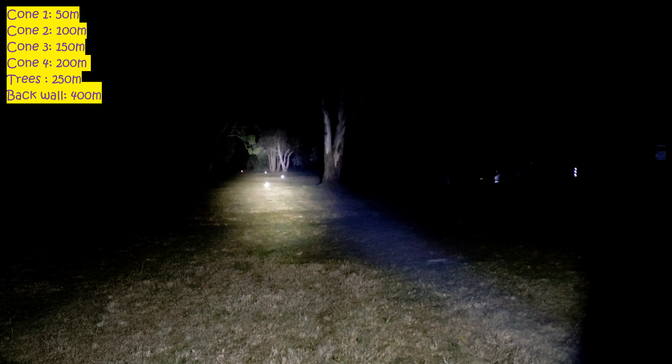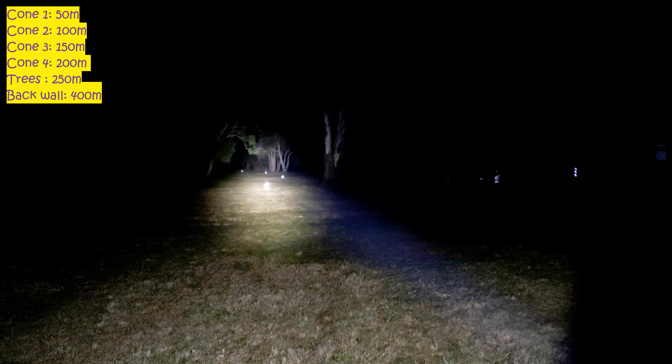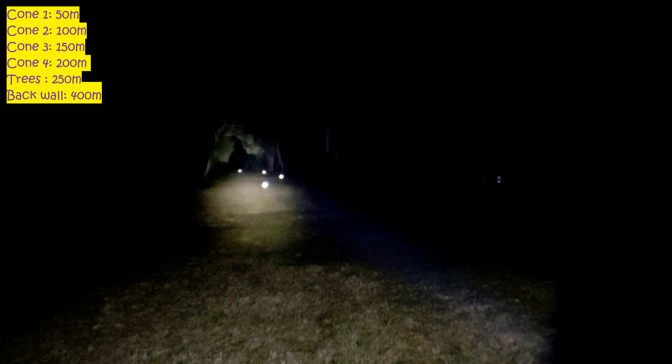Pretty cool — nowadays you can get Convoy C8s that output quite a lot of light. That's the SFT40 on now by itself. Pretty cool — they perform solidly, throw really well, and have good output. Overall, they're cheap too. These LEDs aren't really that expensive compared to a lot of other LEDs out there.